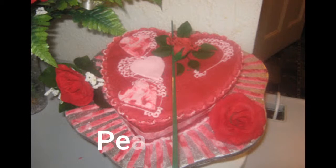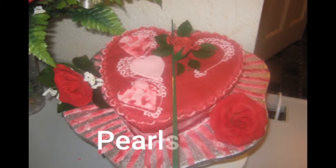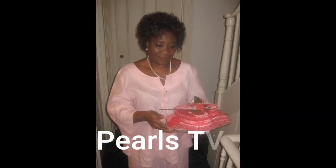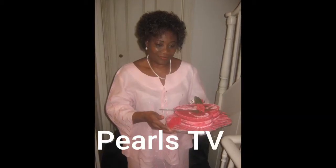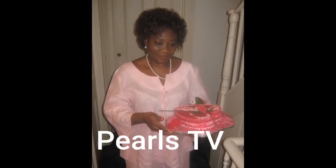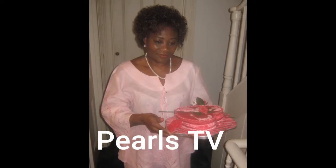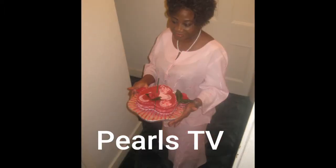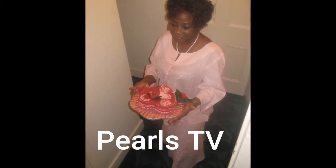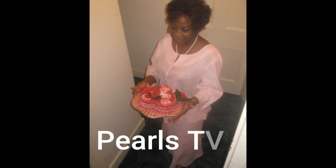There we are — our beautiful 'Hearts on Fire' cake! I hope you enjoyed watching the video. Please subscribe, give it a thumbs up, like and share the video. Be blessed and happy. It's Tina Davis signing off — bye!